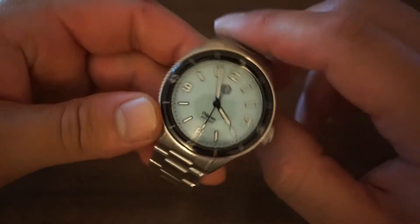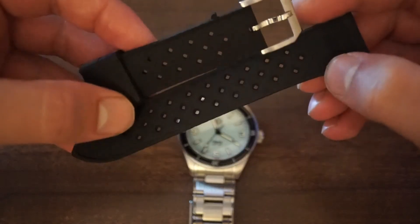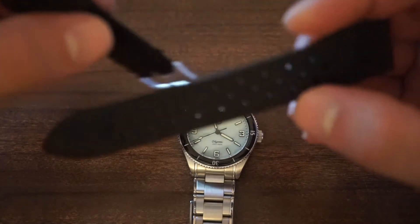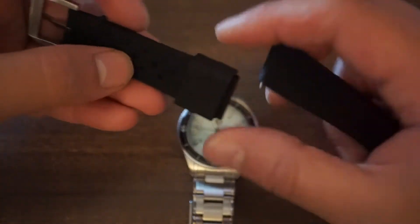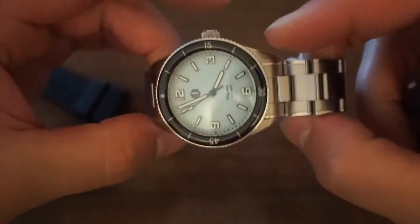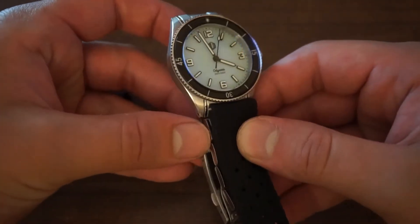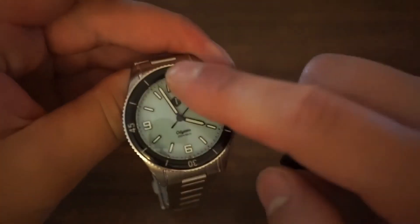When you buy the watch, included with it is a black rubber strap — they call it the tropic strap — that you can use instead of the bracelet. You can get some different options included in the price. I'm not going to put the strap on because it takes a long time to get the bracelet back on due to the solid end links. But if the bracelet isn't your thing, this black rubber strap goes well with the watch, especially with the black bezel.